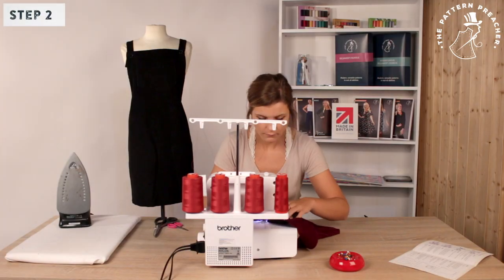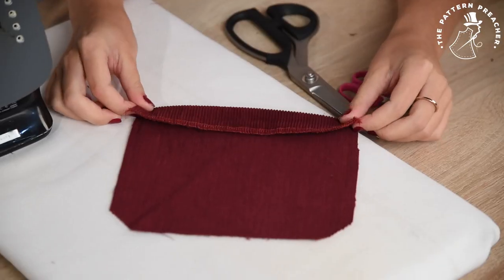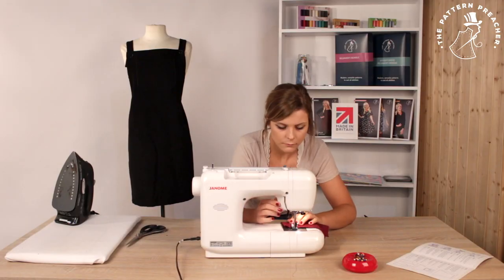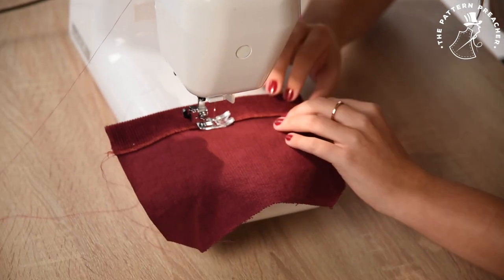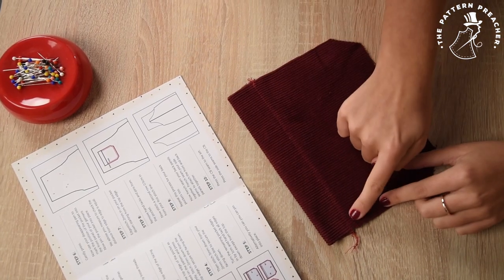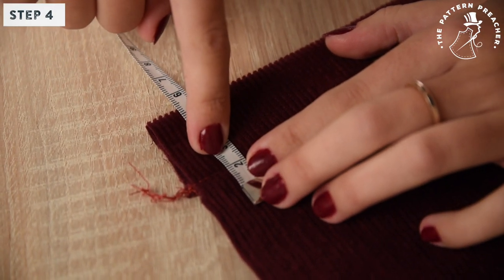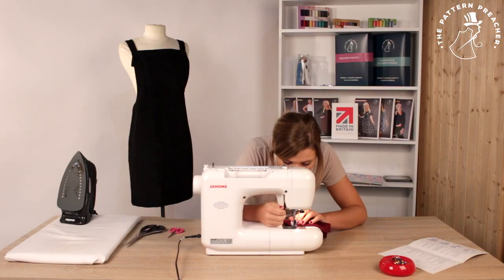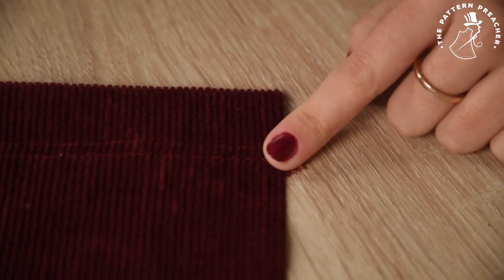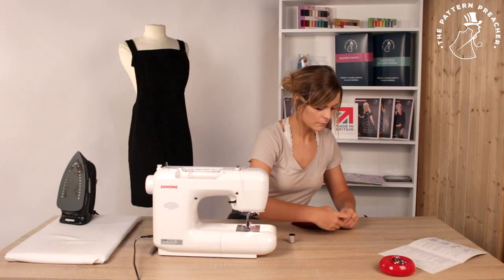Step 2. Overlock the top edge of the facing. Step 3. Fold the top edge of the pocket as marked on the pattern and press lightly. Stitch 2mm down from the top edge to secure the facing down. Step 4. Then stitch 5mm down from your 2mm stitch line to secure the facing down. Turn the remaining pocket edges in by 1cm and hand tack all edges down except from the top.